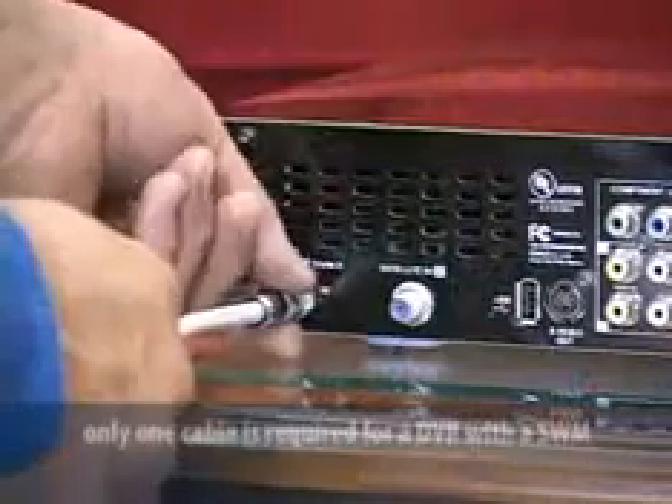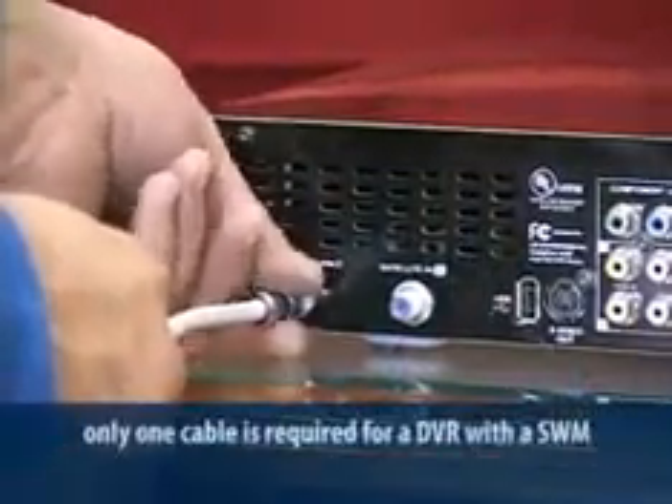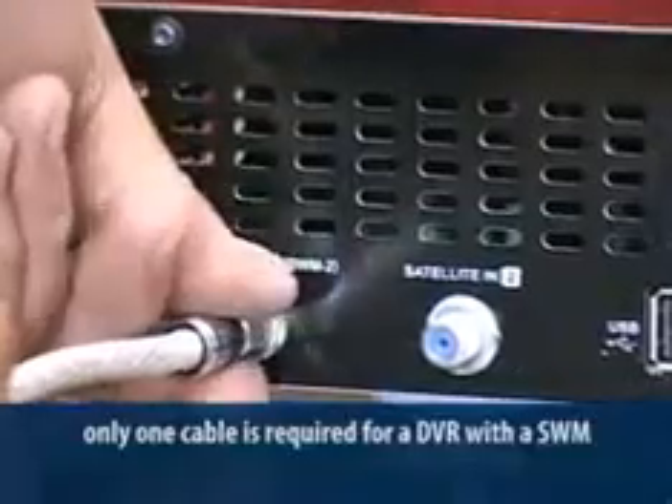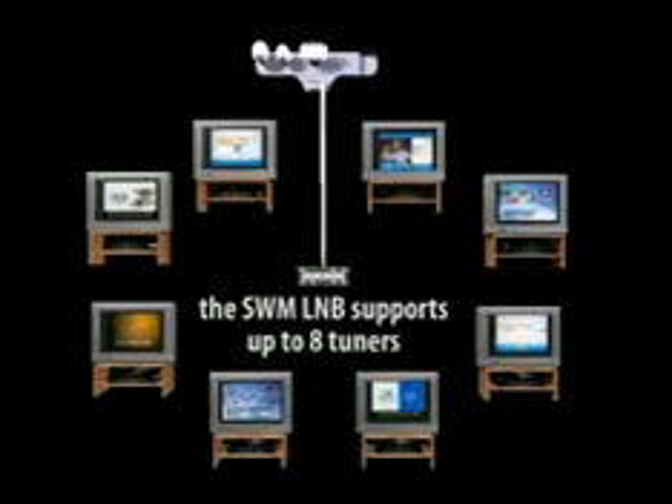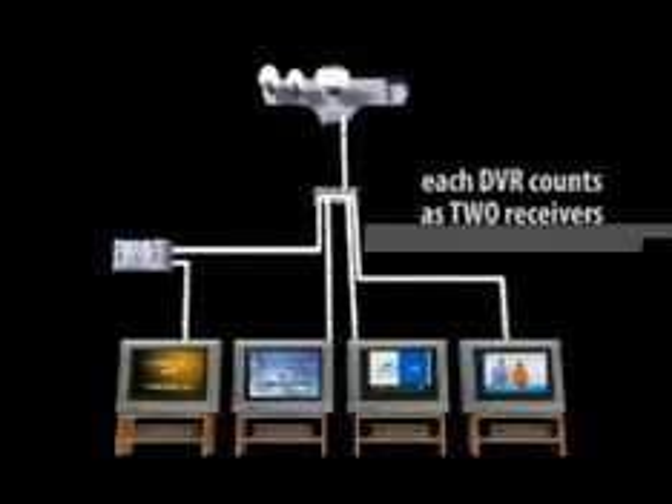Now that you've made sure all the cable runs are working properly, you can start connecting the other receivers. One of the great features of the SWM technology is the ability to connect a two-tuner DVR with one cable. If you look at the input on a DVR, you'll see one is labeled SWM, or in older models, FTM. By connecting to that input, you don't need to connect to the second tuner. Remember, you can only operate eight tuners off the SWM LNB, and each DVR counts as two.